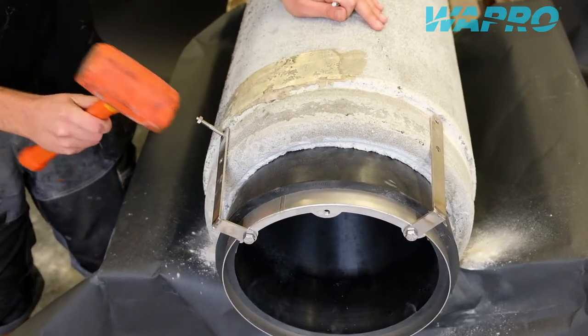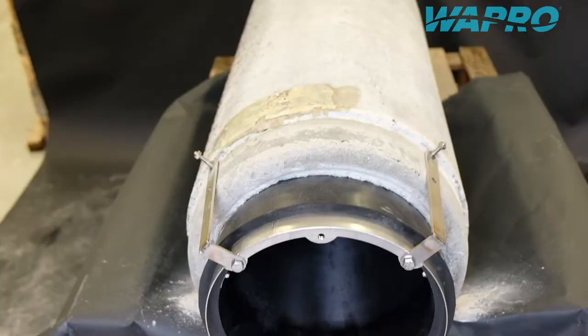Place appropriate size concrete anchor bolts to the pre-drilled holes according to the manufacturer's recommendations.